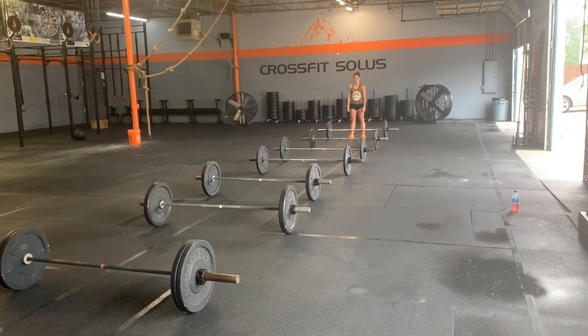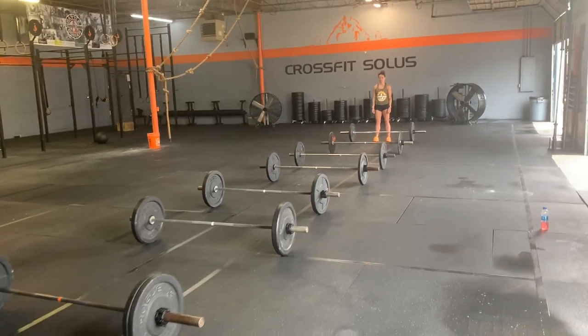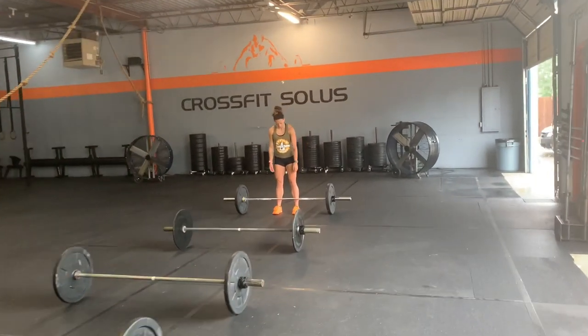All right guys, this is WOD number three. This is our squat clean ladder. This is what it'll look like. You'll have seven bars lined up and Liz is going to demonstrate the WOD standards.